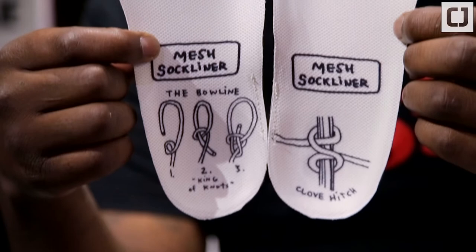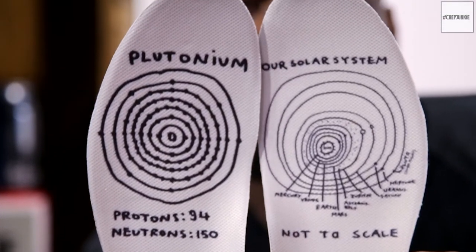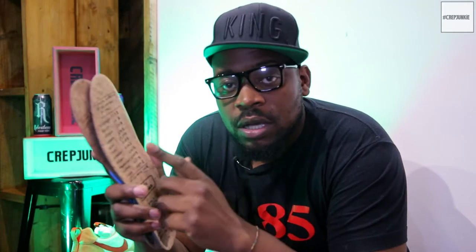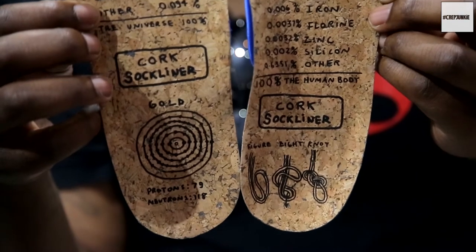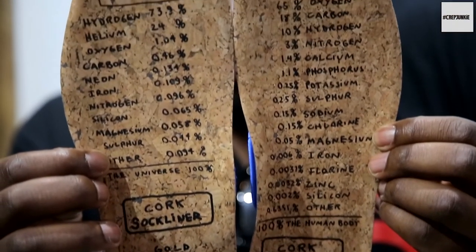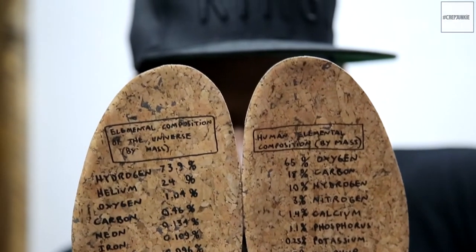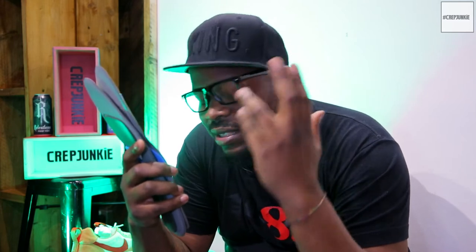On the other inner sole you've got basically how many protons and neutrons it takes to make up plutonium. The Mars Yard also comes with a second set of inner soles — one breaking down the elemental compositions of the universe by mass, and another breaking down the human elemental composition by mass. This is really sciency stuff — Neil deGrasse Tyson would love a pair of these.